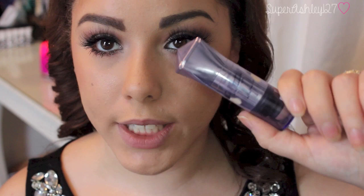And then for highlight I'm using Watt's Up by Benefit. I'm actually going to try it on a brush — I don't think I've ever done that. Oh my god, I like it so much more. It's easier too.